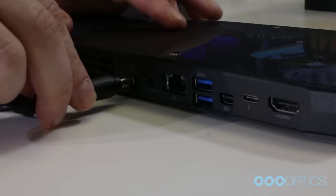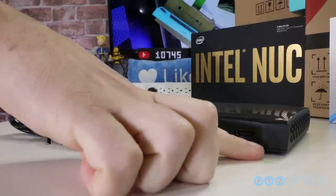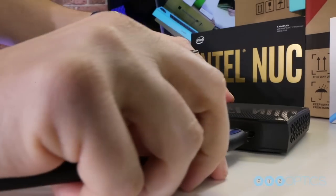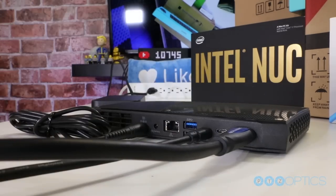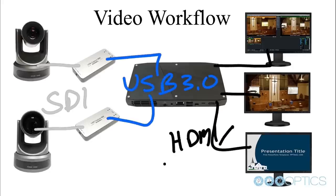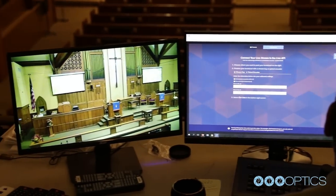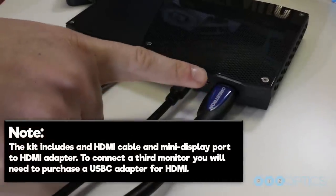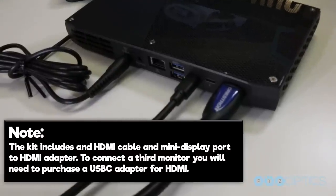Let's plug in our Intel NUC computer into a power source with the included power supply. Next, we can connect your computer to one of the available video outputs. The Intel NUC supports a full-size HDMI 2.0 output, a mini DisplayPort, and a DisplayPort 1.2 via USB-C. An example use of all three video outputs would include one monitor for your video production software, one for your multi-view, and one for a full screen camera preview or presentation software like PowerPoint or ProPresenter. Note, the kit includes an HDMI cable and a mini DisplayPort to HDMI adapter. To connect a third monitor, you will need to purchase a USB-C adapter for HDMI.